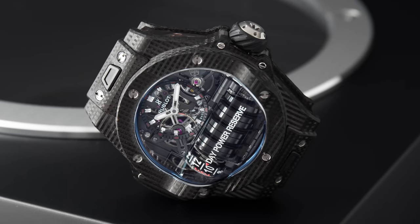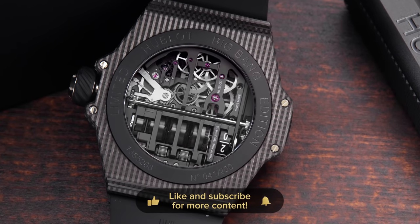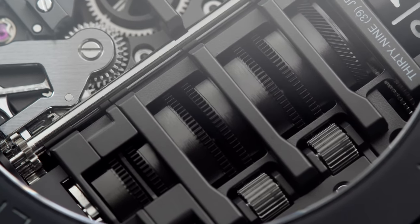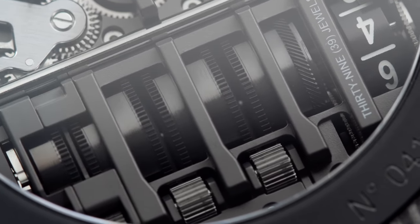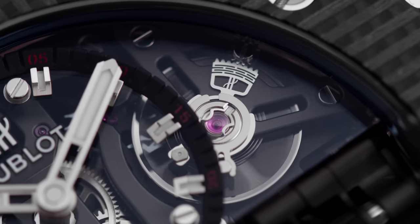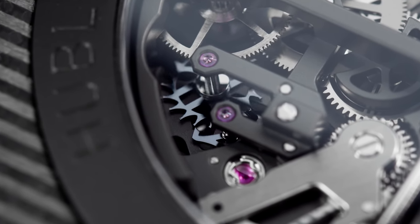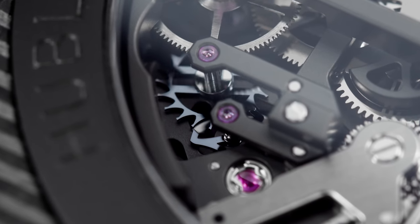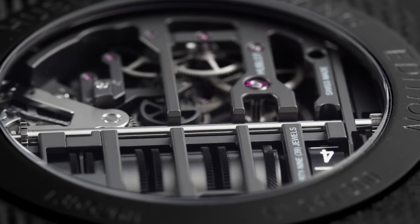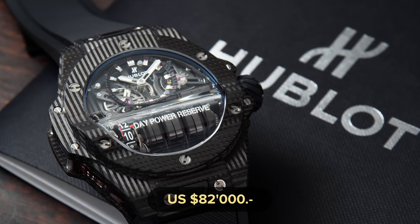The whole movement has 270 components and has no automatic winding rotor, of course, because it's a hand-wound movement. You can see the barrels from the case back as well. All the bridges are black-treated and I really like the industrial look of it — it looks like a small factory. The movement beats at a frequency of 28,800 vibrations per hour and it also has a silicone escape wheel and pallet fork to increase the longevity and durability of the components. Comparing this watch to high-end Richard Mille or high-end AP, when I tell you the price you might be surprised — the price of this model is actually 82,000 US dollars, and it's limited to 200 pieces.